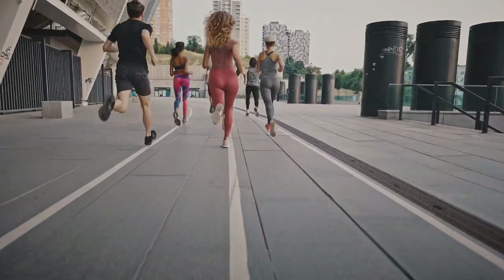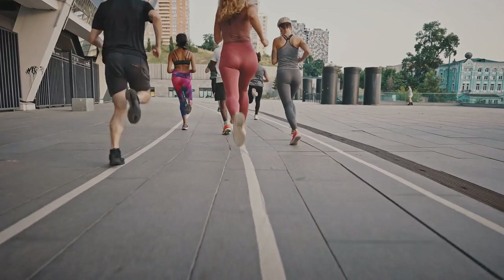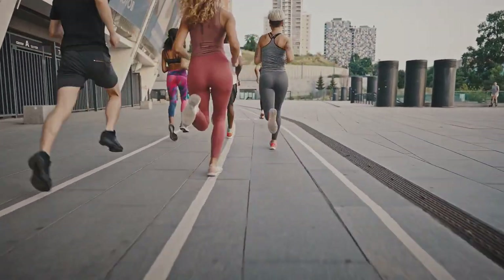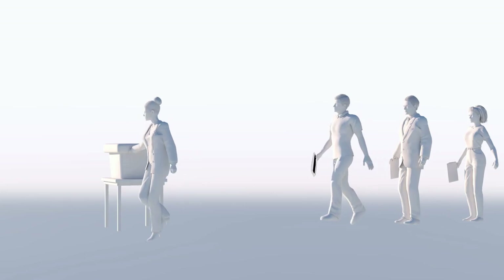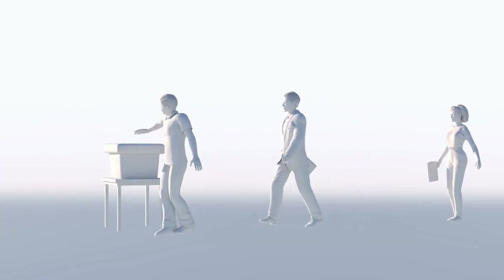You can do it anywhere, anytime. Plus, it's a great way to explore your surroundings while getting fit. Here's how you'll do it: walk as fast as you can for two minutes, then slow it down to a moderate pace for one minute. Repeat this cycle seven times.